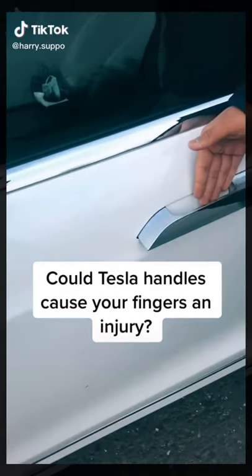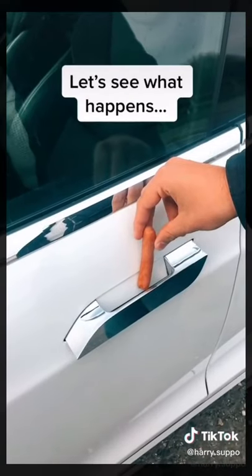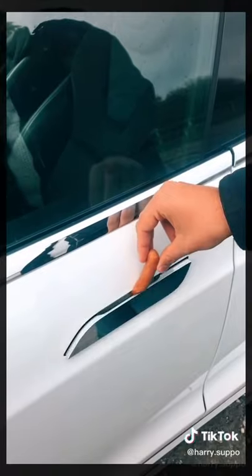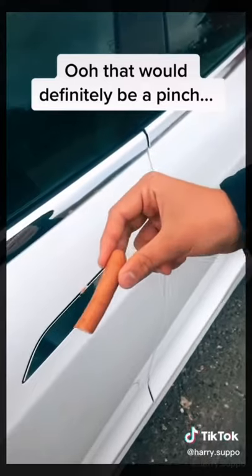Could Tesla handles cause your fingers an injury? I'm going to do a test with this sausage to see what happens. That would definitely be a pinch.